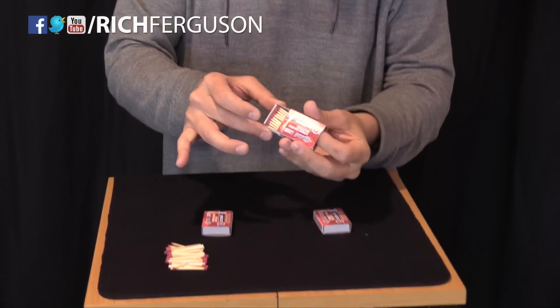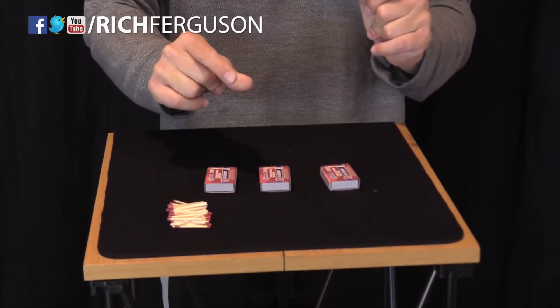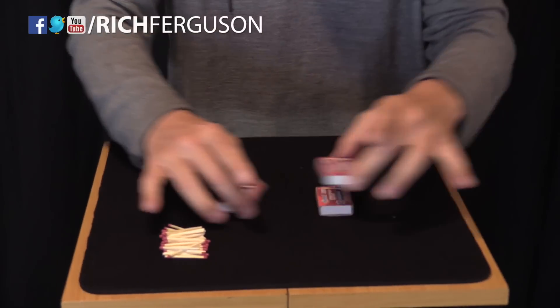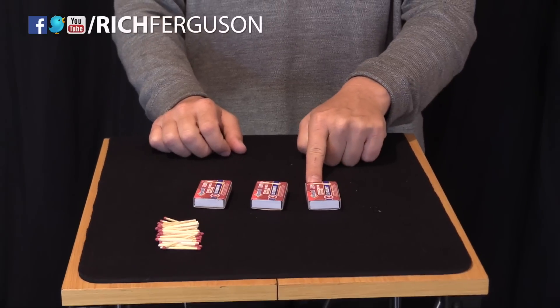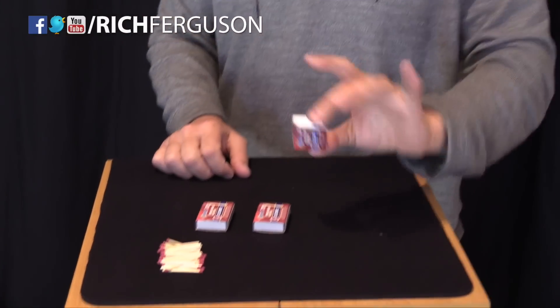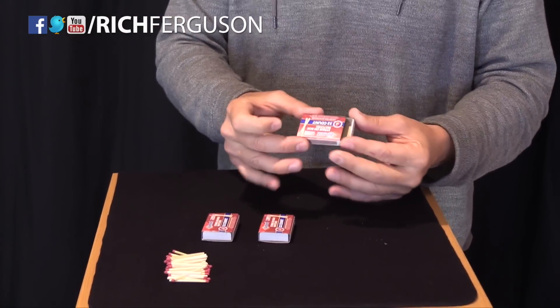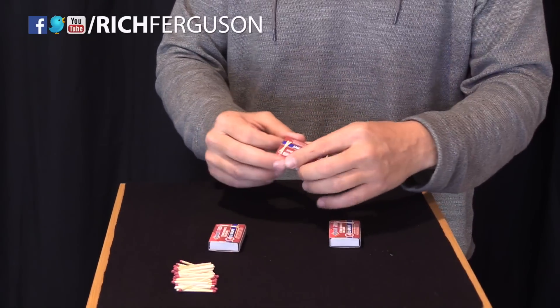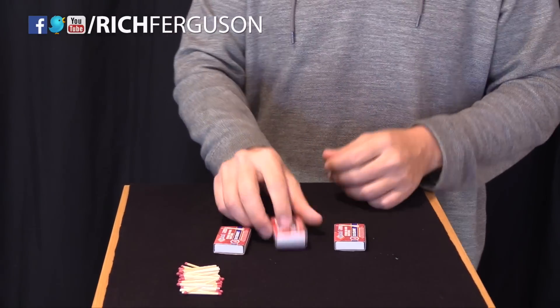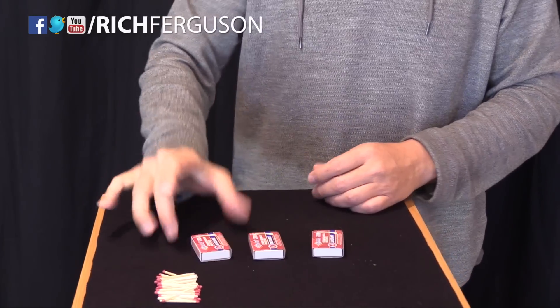Here's your matches. You can see them in here. Watch. Where are the matches? Would you guess right here? If you did, you would be wrong — it is empty. Would you guess here? You'd be wrong. It is also empty. They're right here.